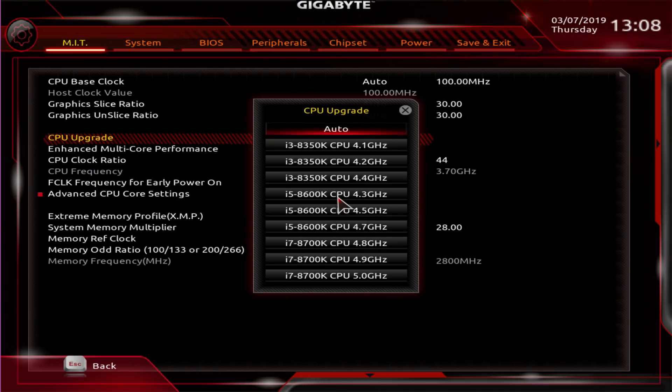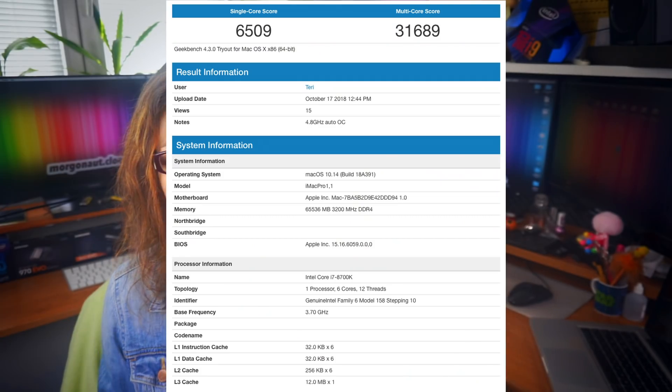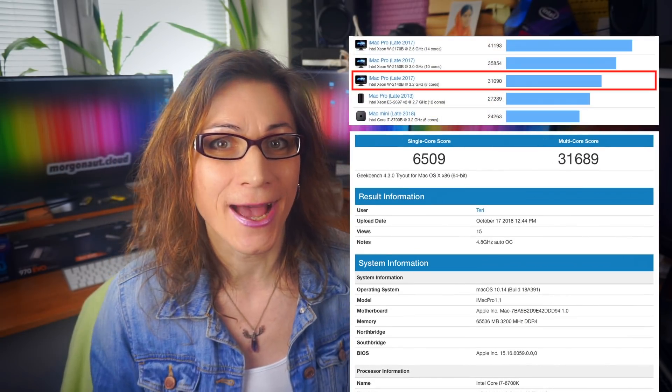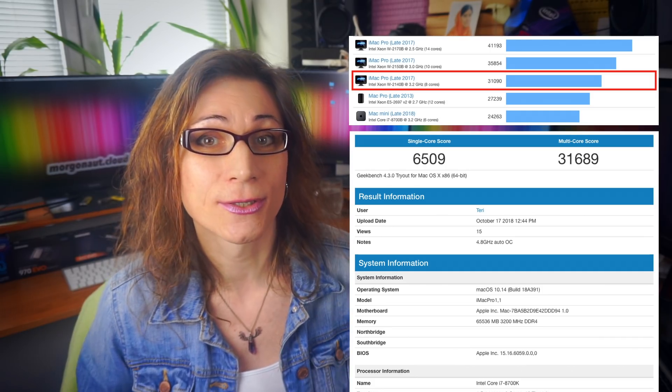But you can easily in just a few clicks in the BIOS slightly overclock it. It's just really a few clicks to overclock it to 4.1GHz — and now you get a score of 31,689, which is higher than the 8-core iMac Pro. And I only overclocked the CPU a little bit — you can go even further. So as you can see, this Intel Core i7-8700K 6-core macOS Mojave Hackintosh build in 2019 can beat the 12-core Mac Pro and even the latest 8-core iMac Pro, for a lot less money.